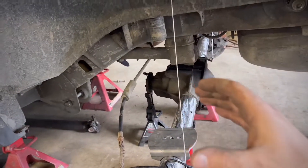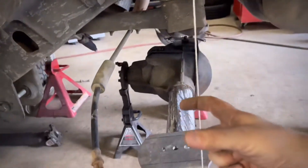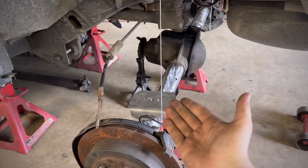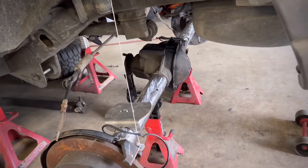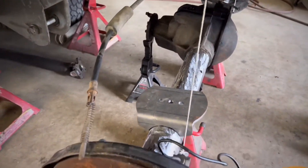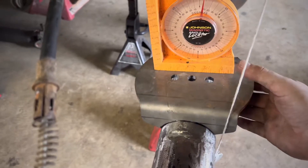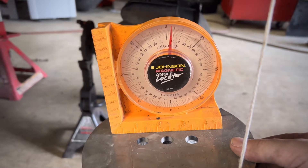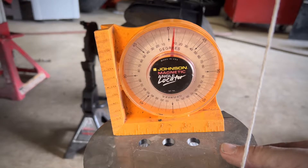Now that we've centered the axle, set the spring up and find exactly where it needs to sit. The instructions give parameters based on a 53-inch wide axle, but I measured it and it's actually close to 61 inches wide — so this might be out of a Bronco, not an Explorer. Regardless, we're doing it my way, not the instructions' way. We want to get this spring pad to around seven degrees of pinion angle.